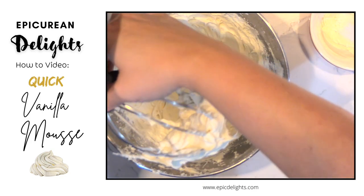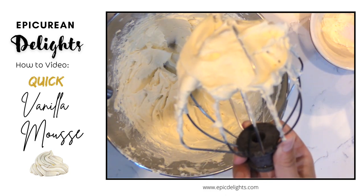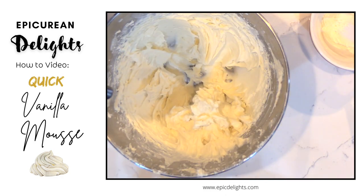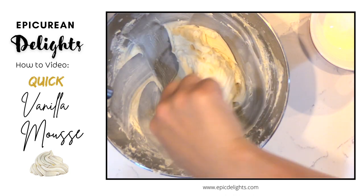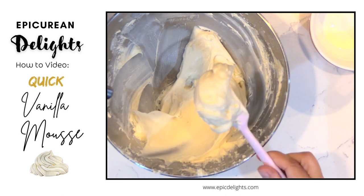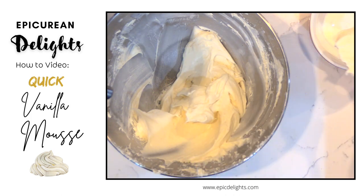There I have a nice light and fluffy filling. You just want to keep it in the refrigerator until you are ready to use it, and that is it. A nice, light and fluffy filling for cake or tarts.